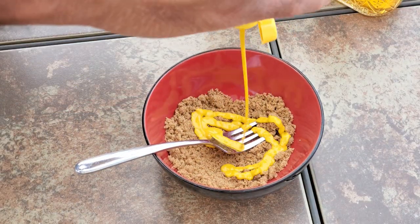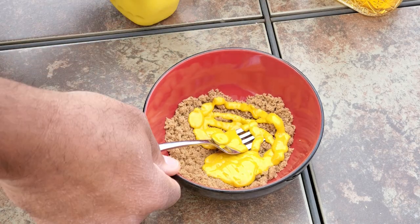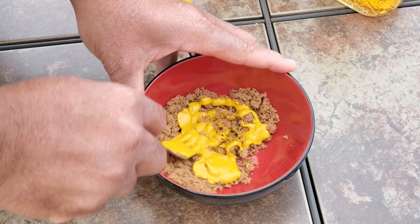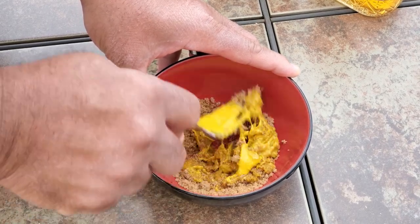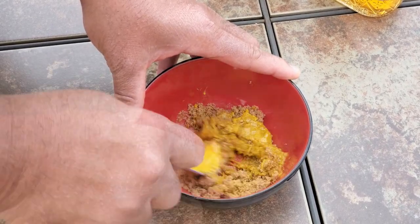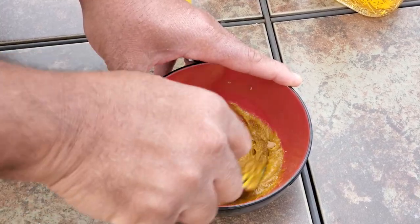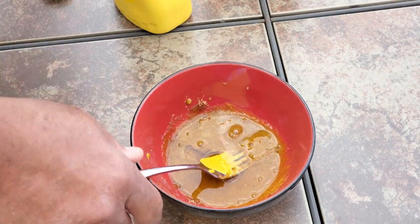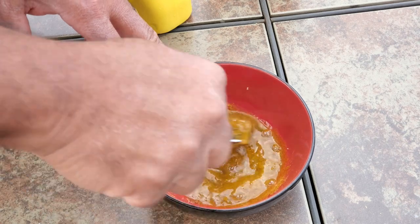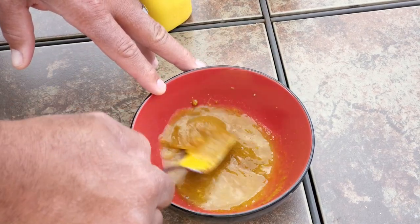What we have here is 1 and a quarter cups of dark brown sugar and we're adding about 2 tablespoons of yellow mustard. Mix the yellow mustard and the brown sugar together well until you have a paste consistency. Next, add 2 tablespoons of your favorite whiskey, mix well, and put the glaze into the refrigerator for later use.